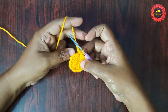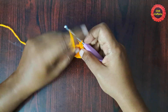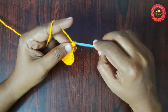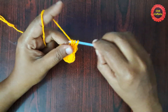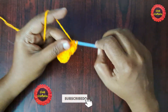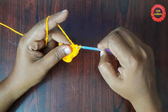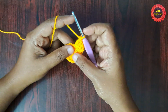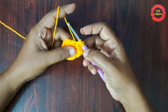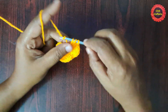Now we have completed the first round. For the next round, do chain one. We are going to do two double crochet in the same stitch — one, two. Next stitch: two double crochet — one, two. This is the pattern to follow for this round: two double crochet in each stitch, till you reach the last stitch.